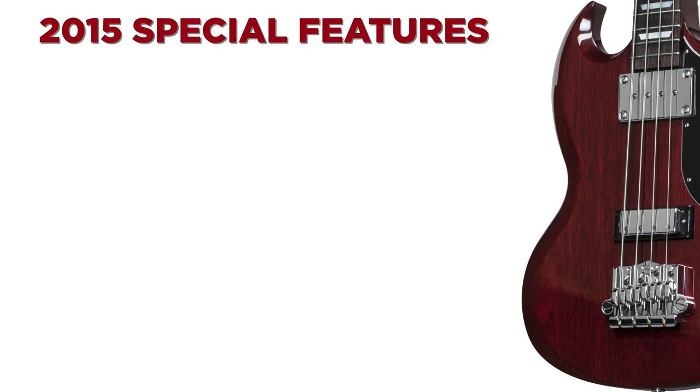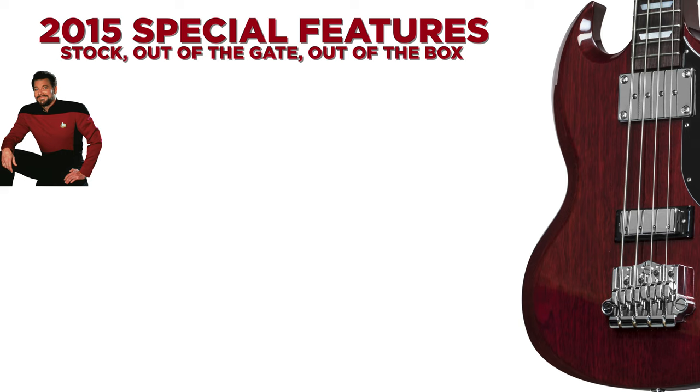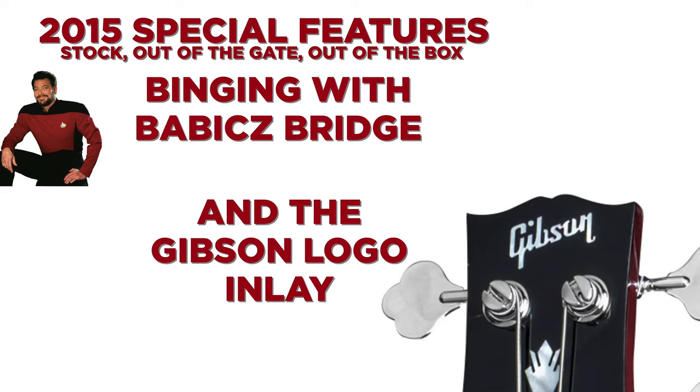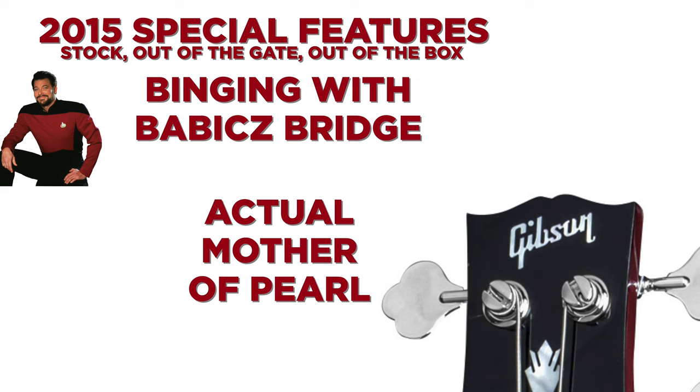So this being a 2015, it's got a few appointments that other SG basses in recent production do not. Number one, stock out of the gate, out of the box, it's got the Babicz Bridge. The Babicz bridge and the trapezoid inlays and the Gibson logo inlay on the headstock are all actual mother of pearl. Whereas the more recent ones are going to be plastic, acrylic. So these are actual MOP — that's what separates the 2015 model from the rest of the SG basses that have been out.